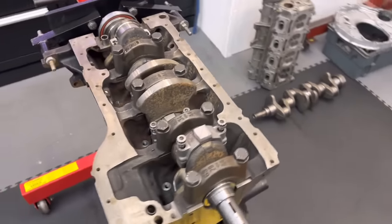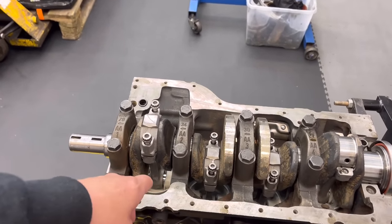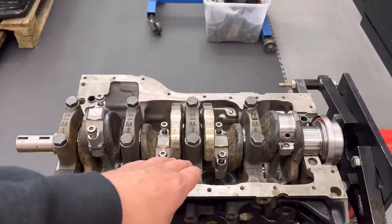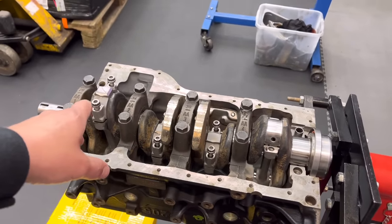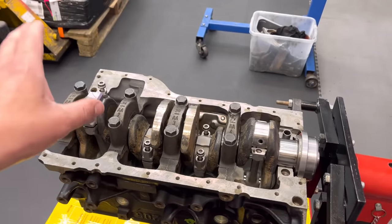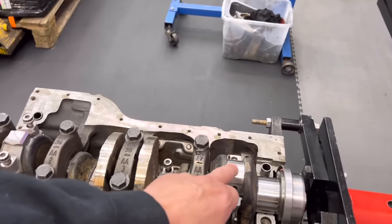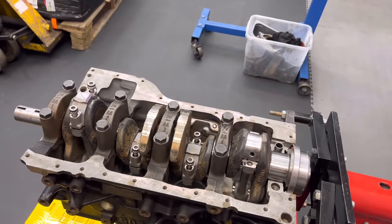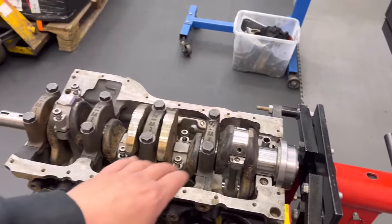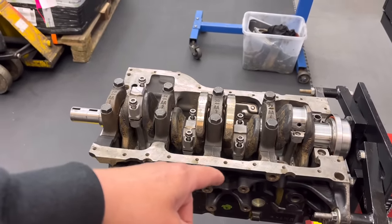This is a standard crank, so very rare indeed. We all know what these cranks are fetching now, especially if they're usable in standard, which very rarely they are. All the rods are balanced in size — these rods were actually quite a bit out of balance, about a thou to thou-and-a-half oval in places. So we've resized those entirely, and I'm just about to plastigauge this one. I'm expecting about 1.8 to 2 thou, which would be wonderful, and then we can get all those torqued up.